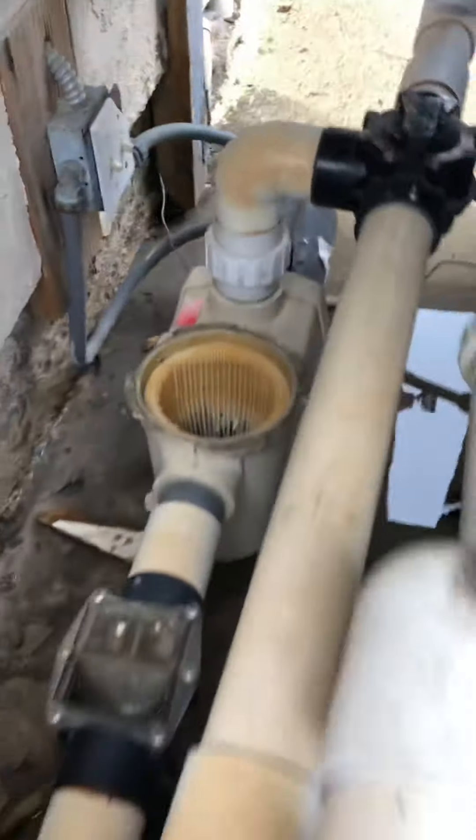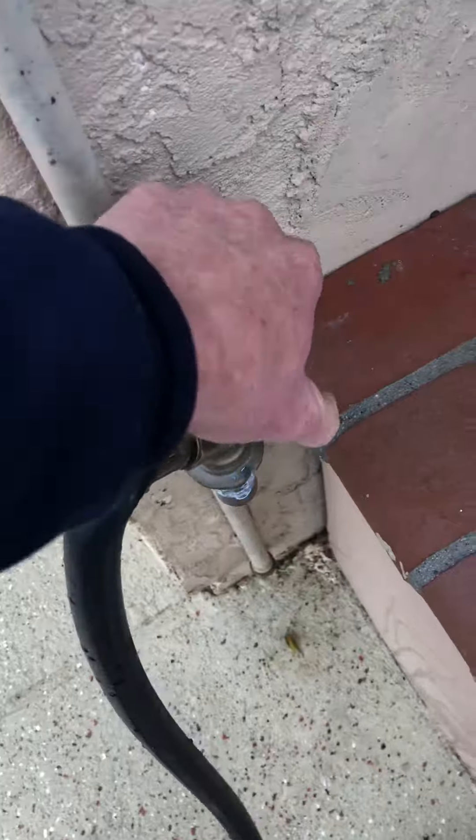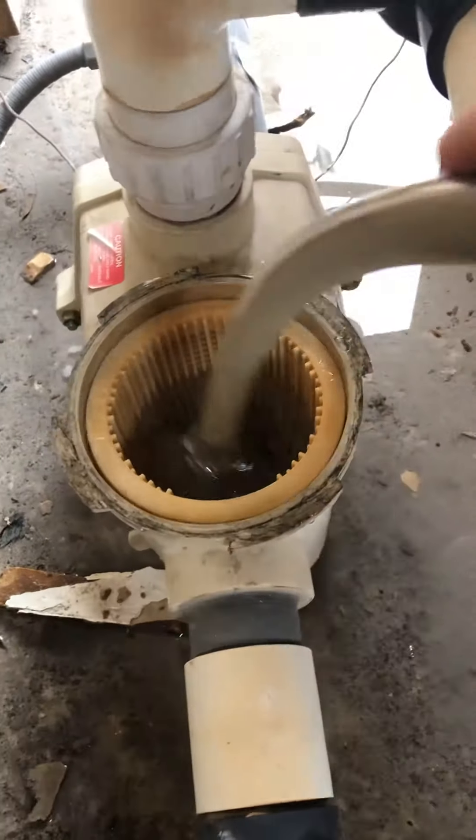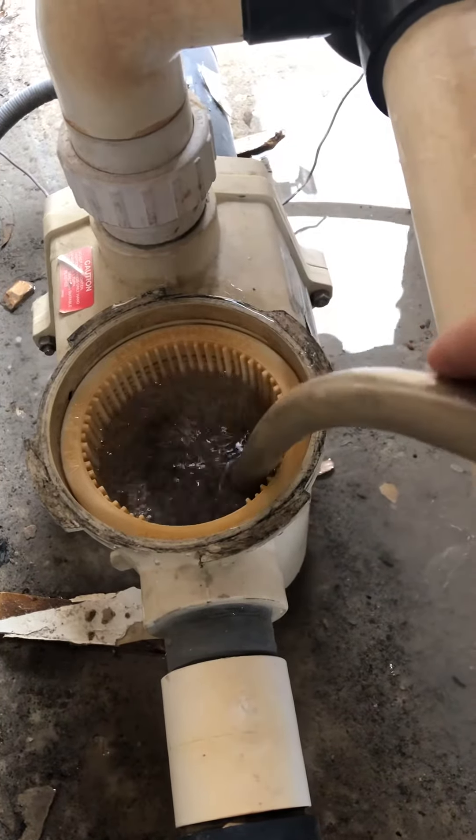Now you're going to get a hose. I've got a hose right here. Put it right in the skimmer. All we're doing is we're putting more water in the pump. So I've got a hose in the skimmer — turn it on, and I want to get this filled up. Get some water in there.